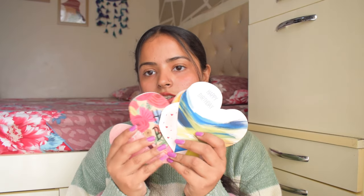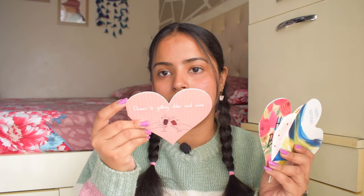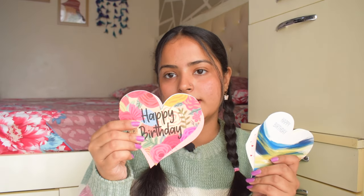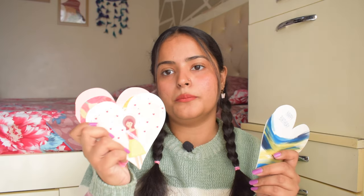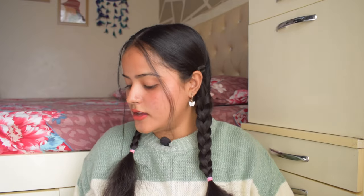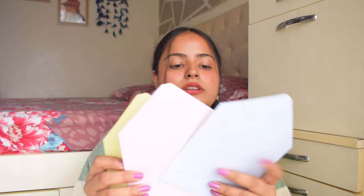Next we have four heart-shaped cards. The first one says 'Cheers to getting older and wiser,' then 'Happy Birthday,' then 'Happy Birthday Girl,' and another 'Happy Birthday.' These are birthday cards and you can put them in the included envelopes, seal them, and gift them. They are quite simple and cute as gifting options if you love to write and give gifts.